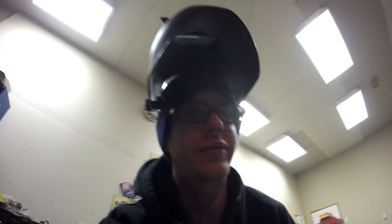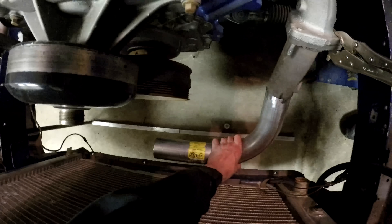I cut another piece off this 90 degree we're working with. We're trying to make it a bit shorter because I really don't want it to stick lower than the core support — even though the K-member does and everything, it just doesn't look good, and for clearance getting on trailers and stuff it wouldn't be good.